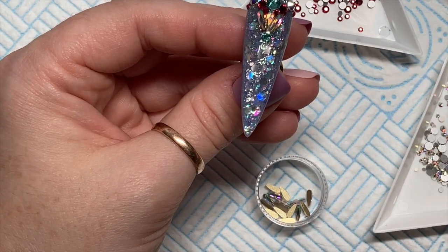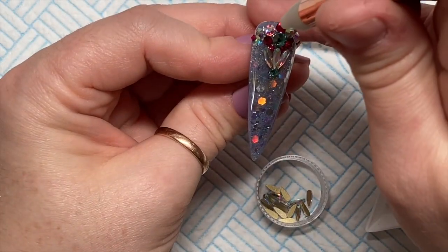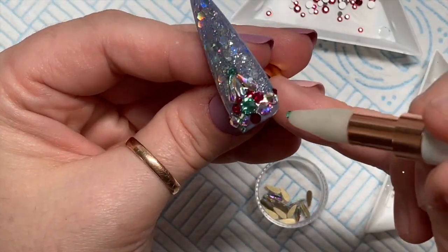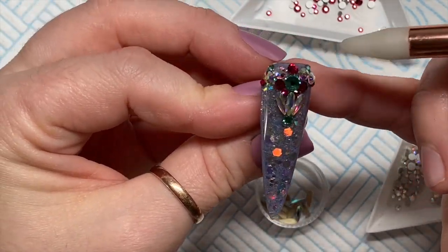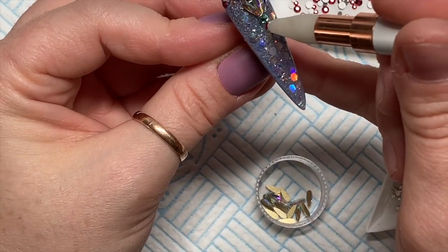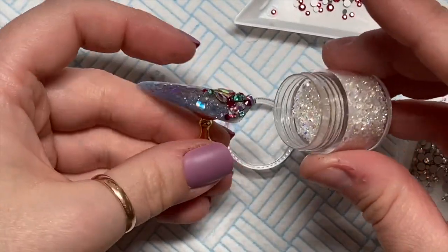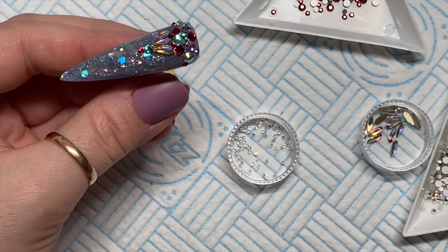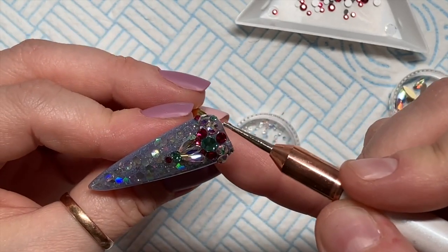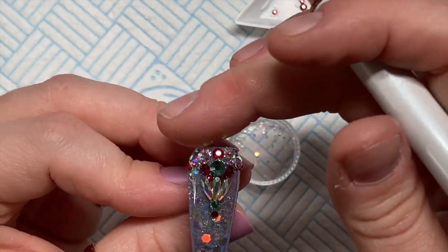I'm putting a little crystal at the bottom — I think I put two at the bottom. I'm using the crystal picker to put the crystals into the gem glue, and where I've missed a bit I use the end to move some of the gem glue into the places where I want to put crystals. Then using the mixture of AB, Caribbean Sea, and Ruby, and a few AB raindrops.